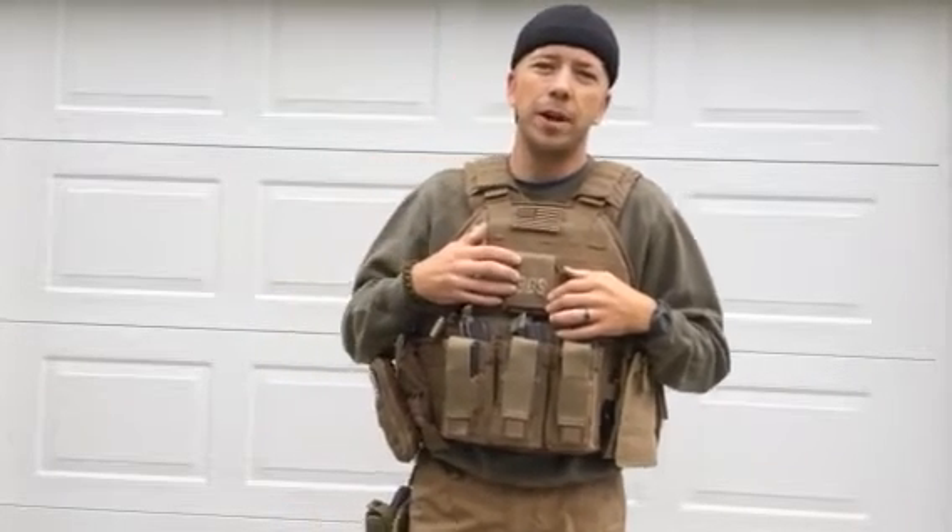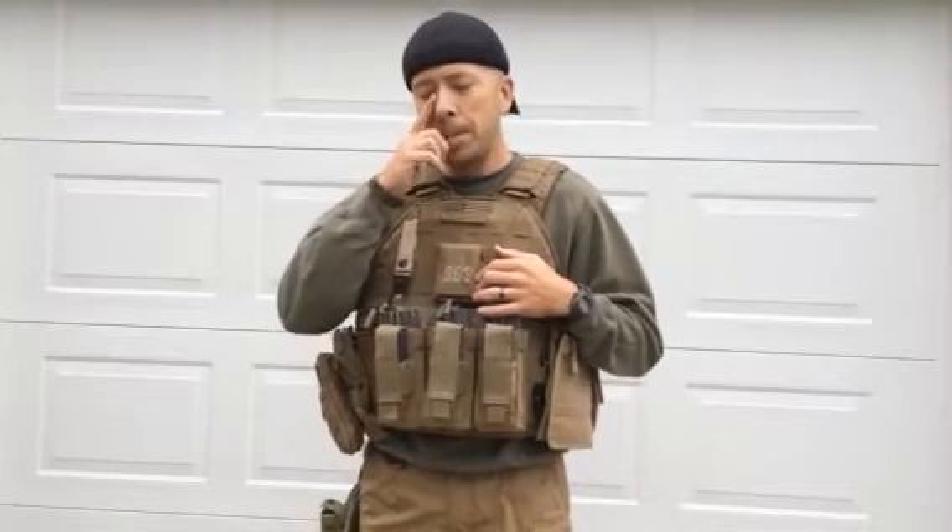If you use an AK-47 it will hold and that thing will not go anywhere, because of the steel. Same with the MP5 — it will hold on very, very securely.